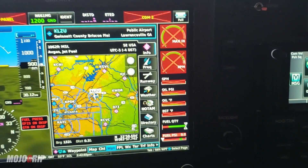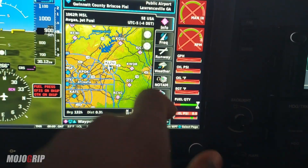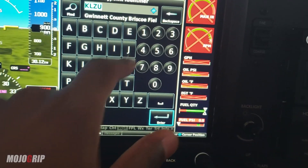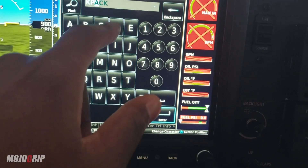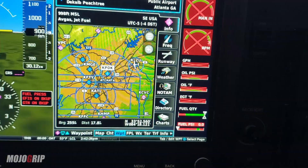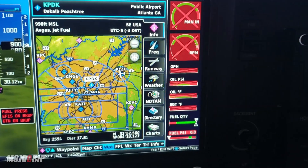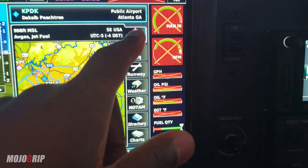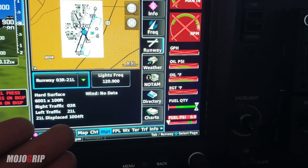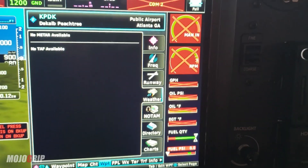I had to get all the data and airport information manually. But now, say I wanted to fly to PDK — I just set this on waypoint, click the airport, put in KPDK, and hit enter. That's it. If I'm on a long cross-country and don't have papers on me, I can get all the data right here through the system. I click on info — runways, you want to know information about the runway, it tells you right there.